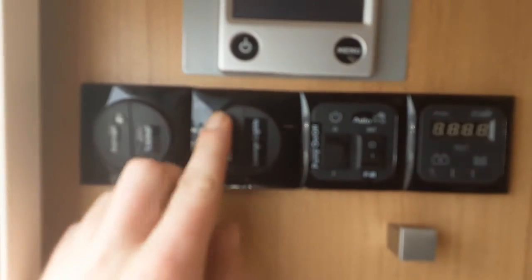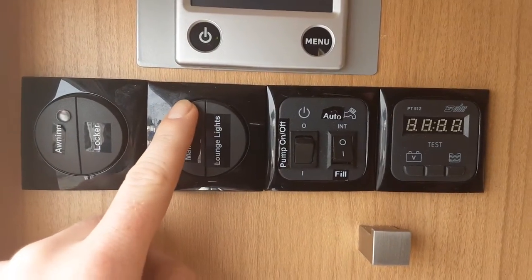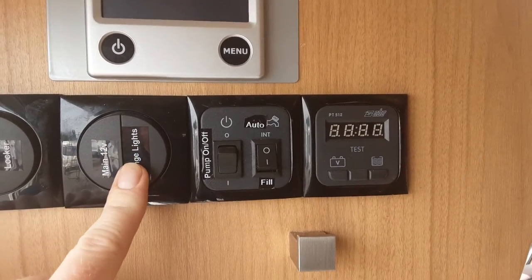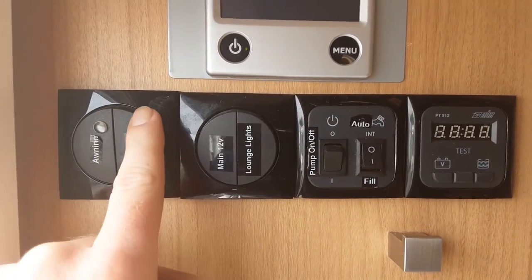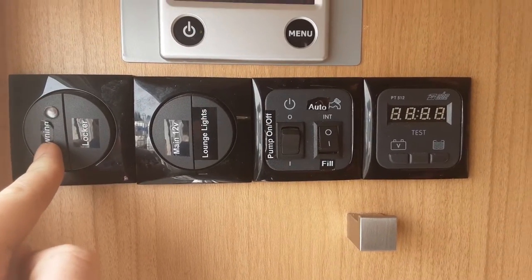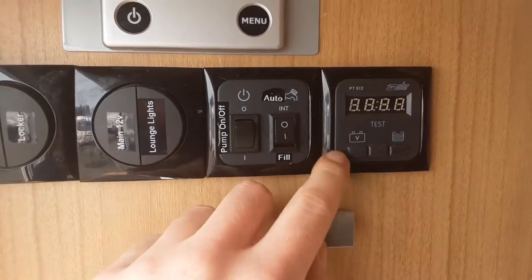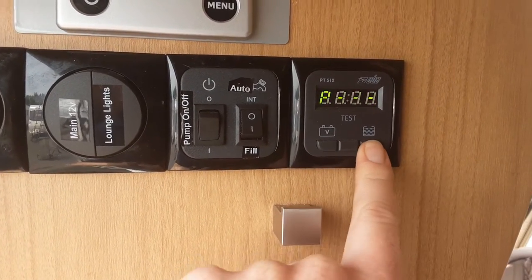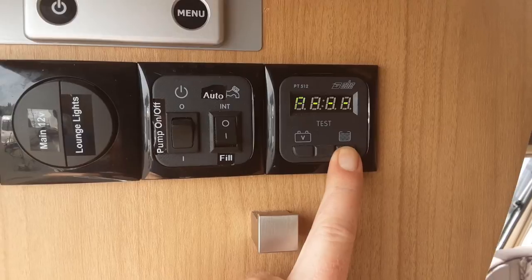Going inside the van, to turn on the main power you've got your main 12-volt switch here which will turn on all the power inside the caravan. You've got lounge lights for the front, a locker light, and an awning light for the outside. The voltmeter will tell you how much power is in the battery, and it also shows the water percentage in the on-board tank.